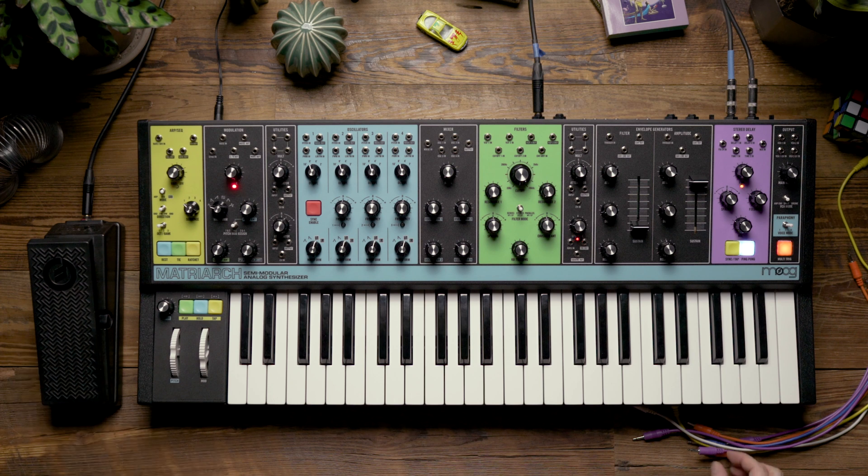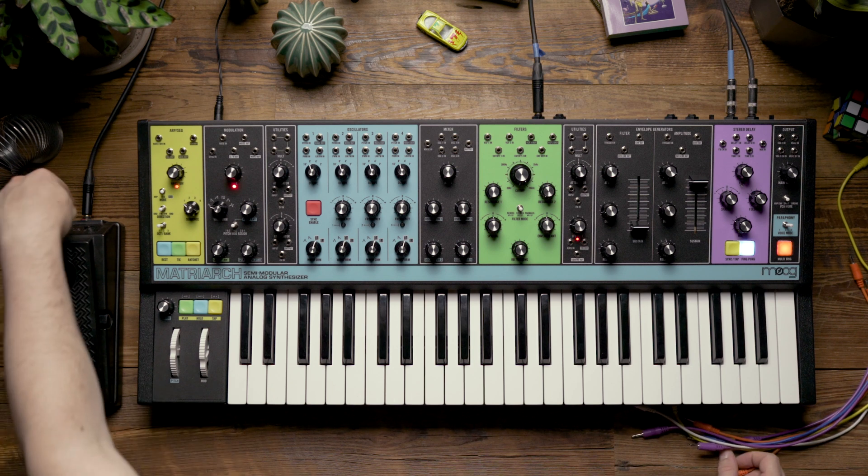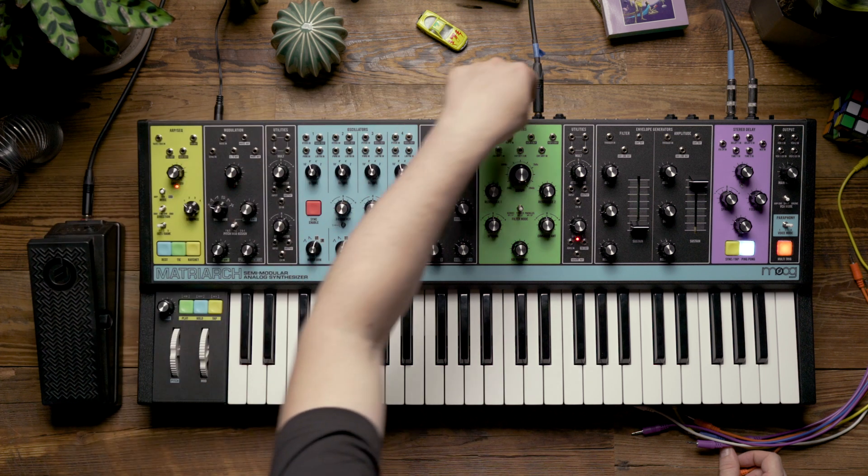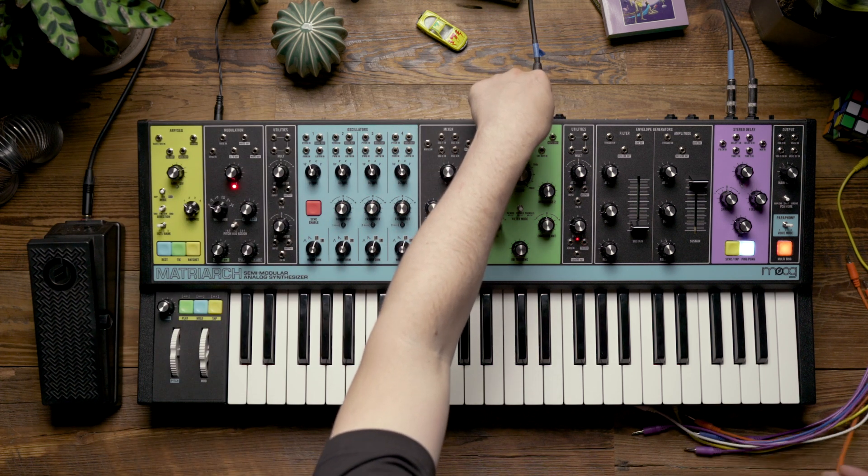So now let's take a look at adding the EP3. You'll notice that I have a TRS cable connected from the back of the EP3 to the back of the Matriarch, going to the expression pedal input.